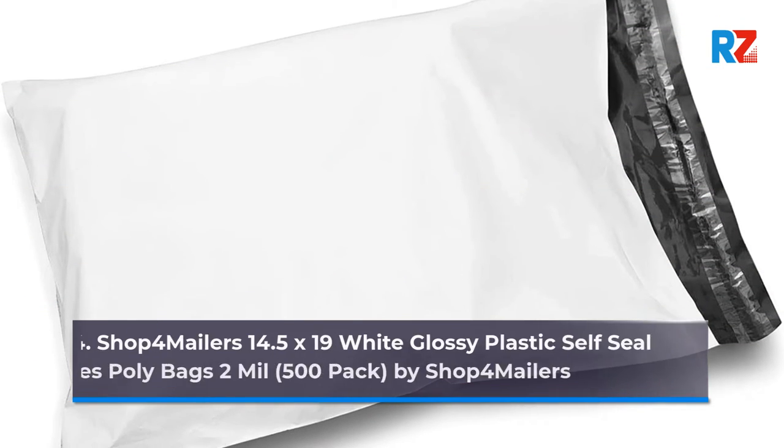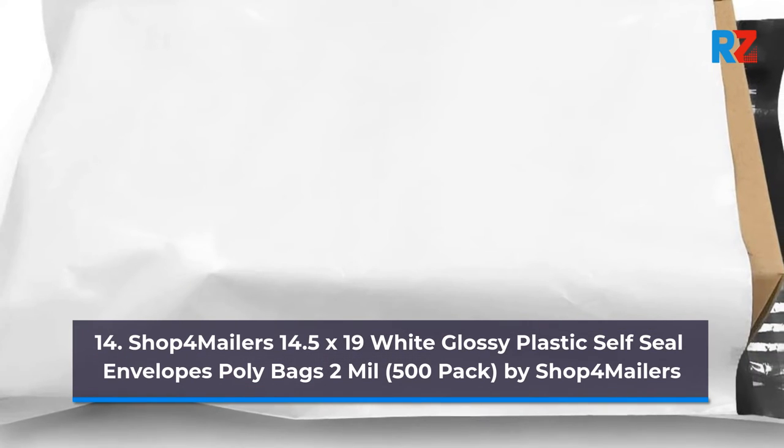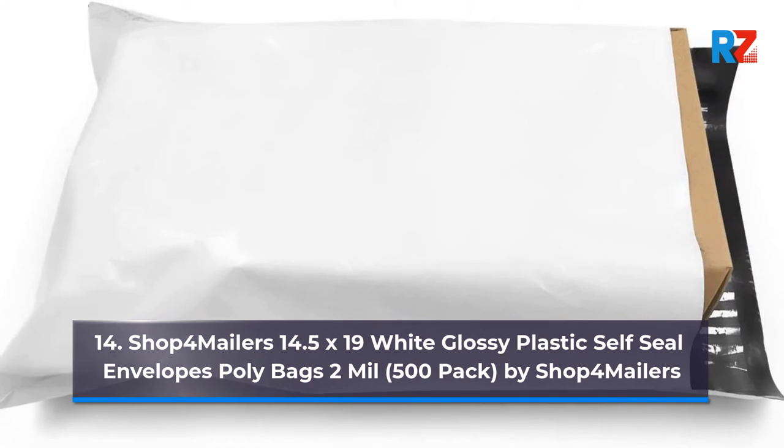14. Shop 4 Mailers 14.5 x 19 White Glossy Plastic Self-Seal Envelopes Poly Bags, 2 mil, 500 Pack, by Shop 4 Mailers.